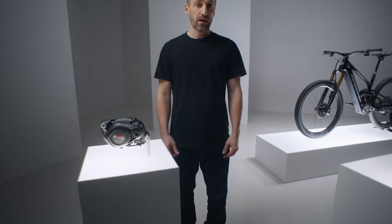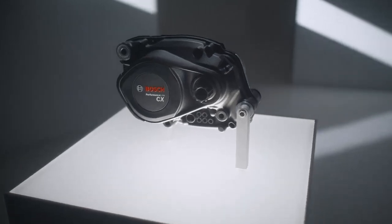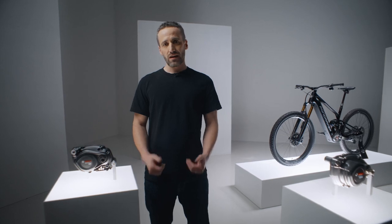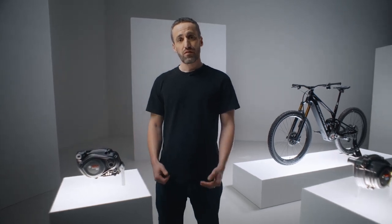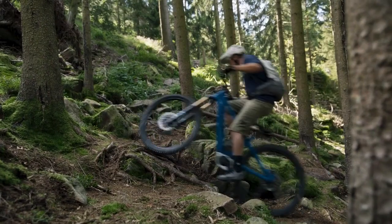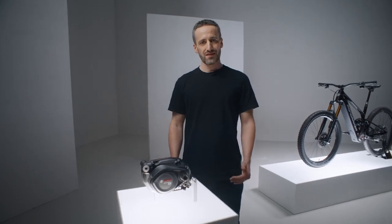Speaking of performance, with 85Nm of torque, 600W of peak power, and 340% of support, we introduced the Performance Line CX in model year 25. This triad offers the perfect balance of performance and riding fun in relation to wear and tear and range, all for a natural riding experience. However, if you want more, we have something for you.